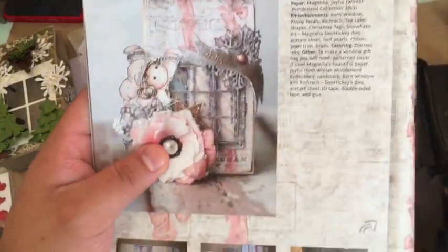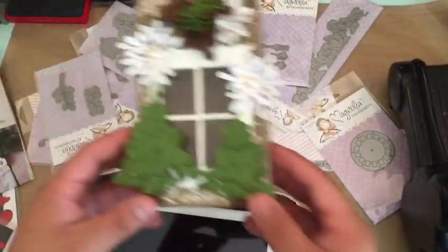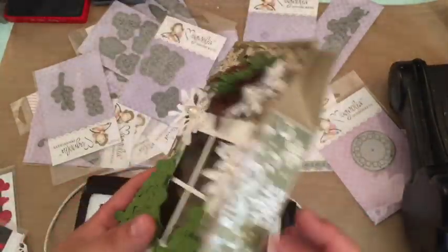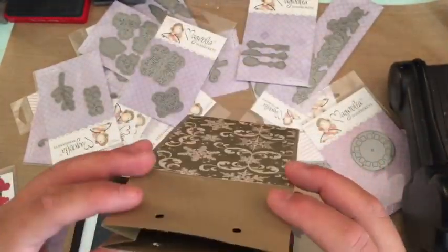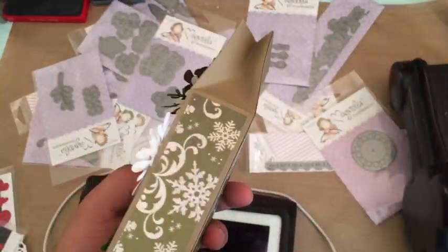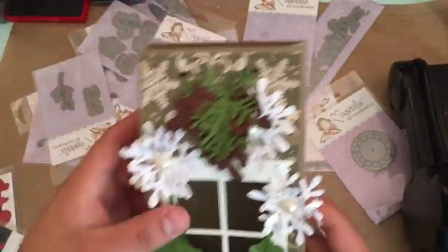I saw this really cute bag — it's a little gift box and it has this little tear-away thing where you open it and it has chocolates inside, really cute with a little window. That's using the doohickey window — I actually used the Tim Holtz window. I used it and I made this. I didn't read the directions and I think this is actually a die. I just took an eight-and-a-half by eleven sheet, scored it — and if you guys want a tutorial on that, let me know. It was super easy. I just scored it and used some Christmas paper from last year.